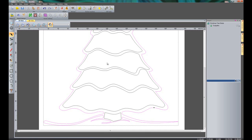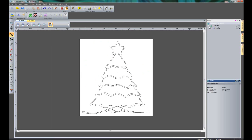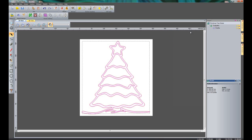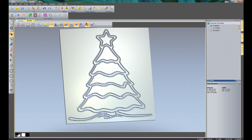Now that the vector is sorted out, I can machine this. Looking in the toolpaths I already have a profile, so I'll just edit it and select all of the vectors. The finished depth is going to be 6mm, cutting it out with a 3mm end mill. I'll click 'Calculate Now'. Simulating this, you can see that's cut the part out.